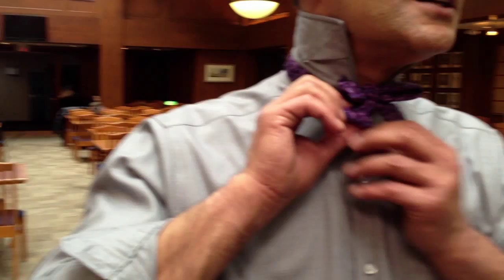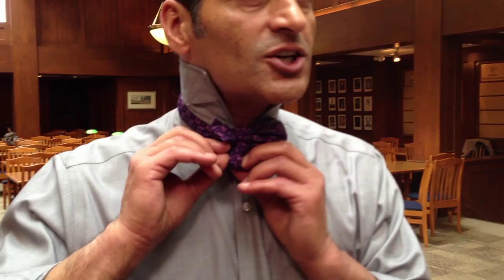It goes from behind and comes forward, we get the center, then go from the back. You straighten the corners — it's not bad, it's getting somewhere. So you pull it and then you pull it again and your bow sits. That's awesome, very nice. How am I doing? We'll have a mirror.